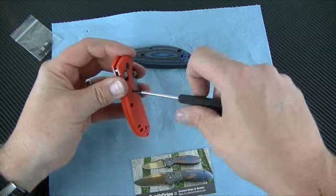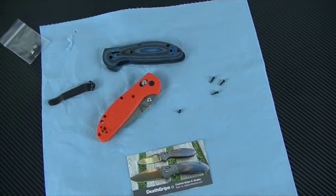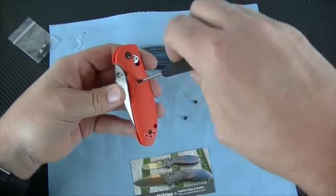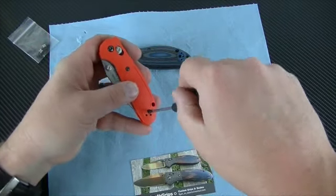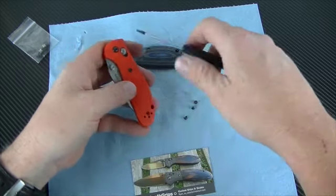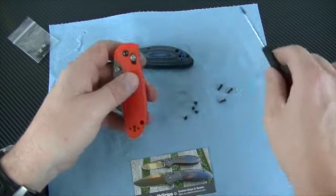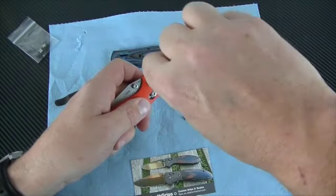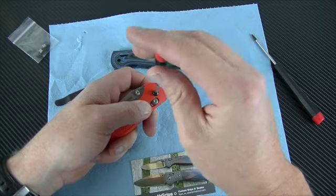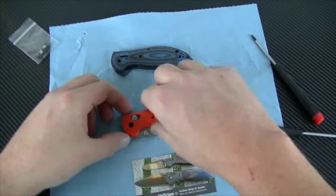Sometimes these screws just don't want to pop out. This Death Grips that we ordered — he makes them in about 30 different versions and they're all awesome. I kind of have a thing for G10, and the black was cool, but adding the blue to it gives it some depth. So I decided to go with that, and we'll see what we think when this is over.